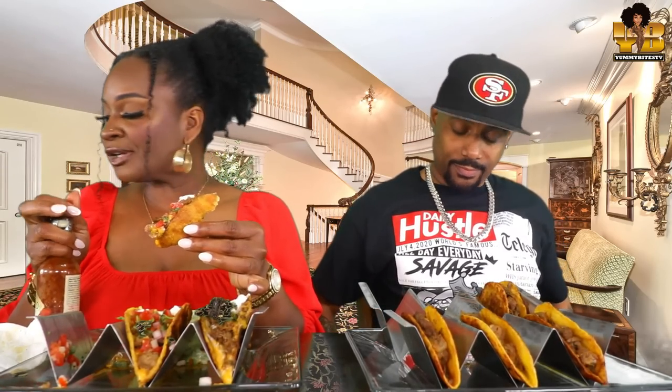Literally too good. And I'm gonna add some Tabasco.